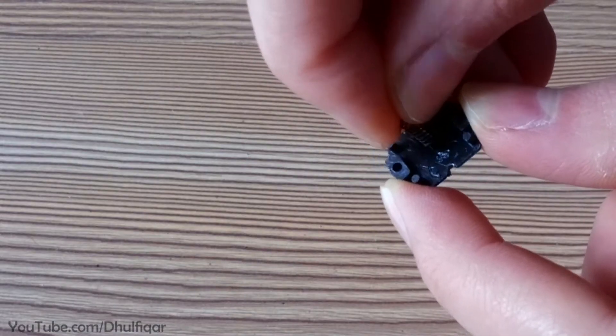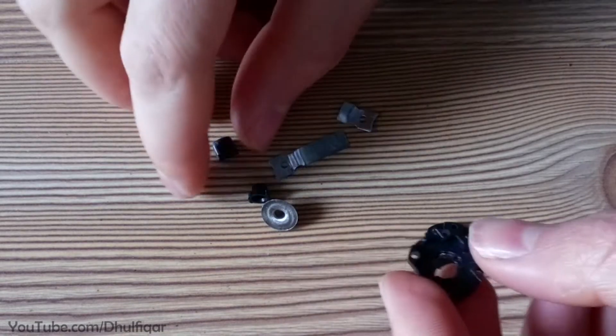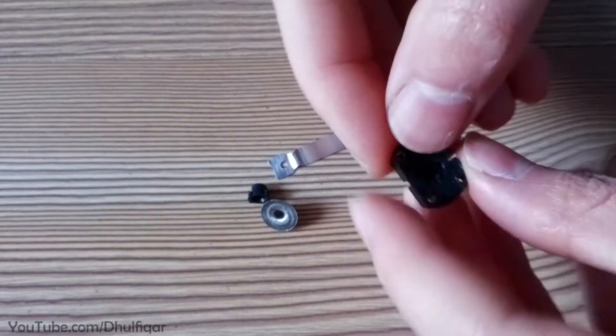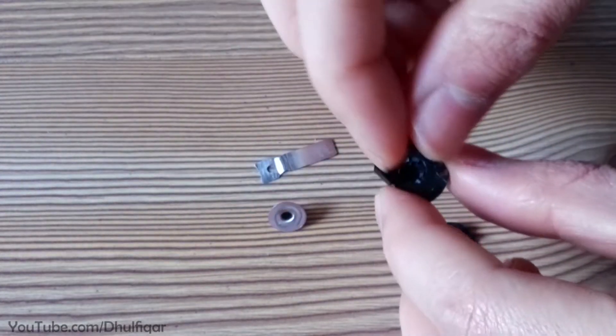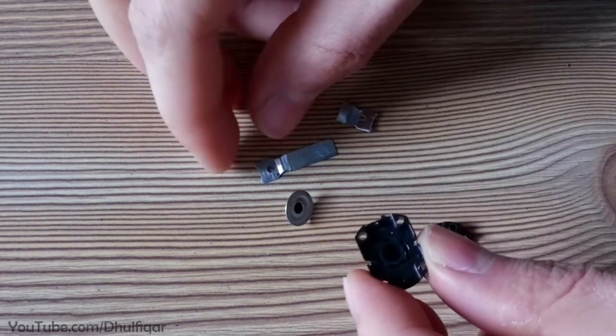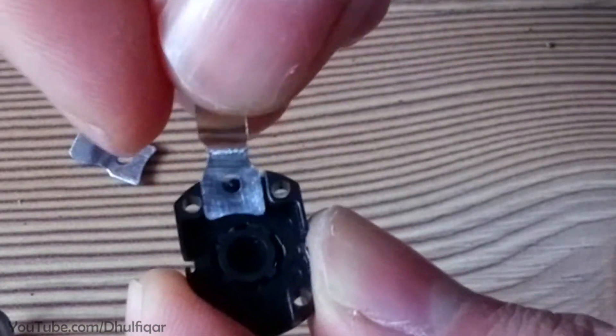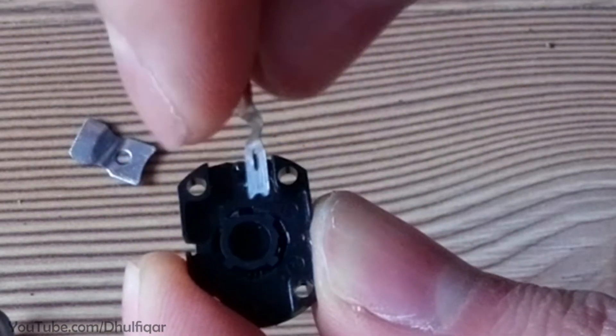Reassemble the switch. Make sure that the contacts are inserted in the correct orientation.